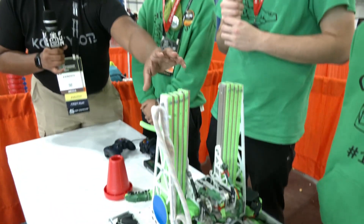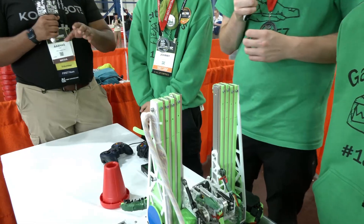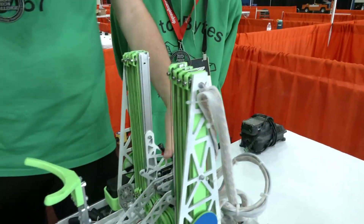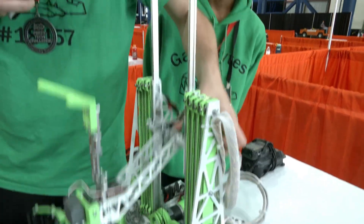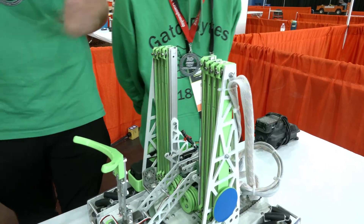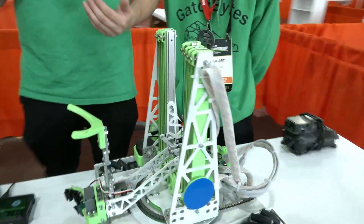As far as counterspringing goes, I see you guys have a spring here with some string. Is that a counterspringing system or something else entirely? That's just our lift track string. We ran it that way as it was the most efficient way to do it without getting in the way of our virtual 4-bar or anything else — it just prevented any sort of tangle.